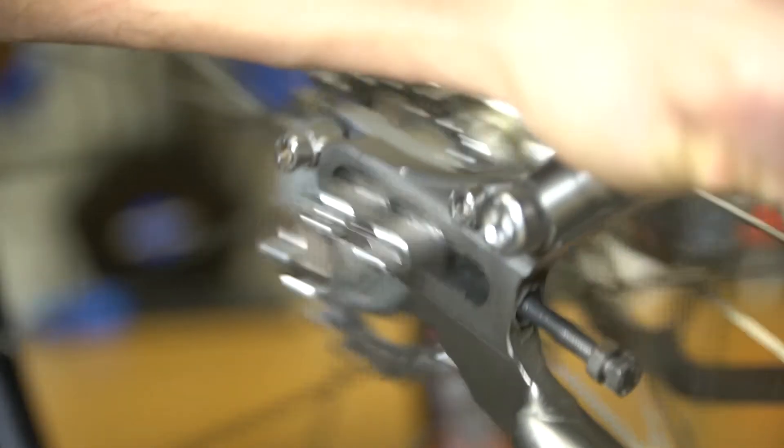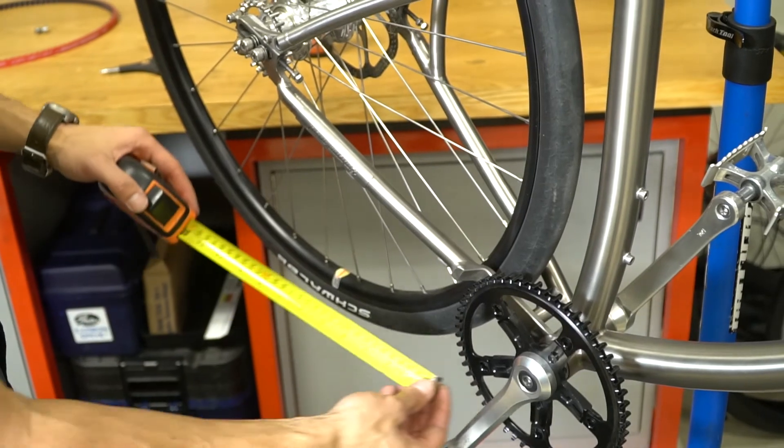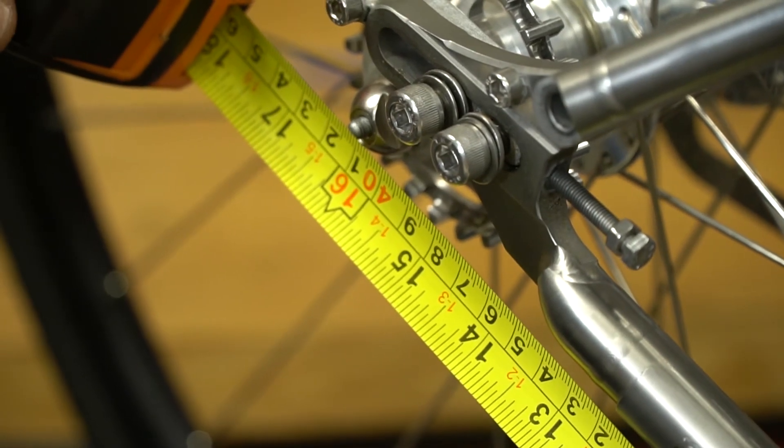First, we want to measure the minimum distance. Slide the dropout fully forward and measure from the center of the crank to the center of the rear axle.